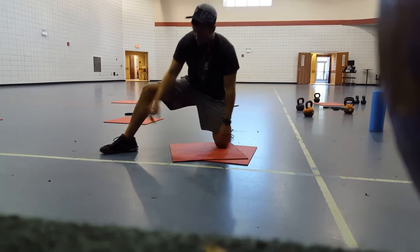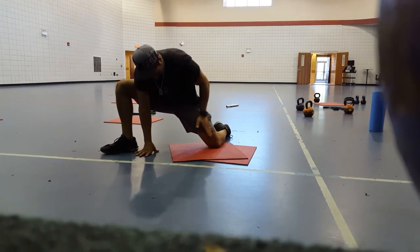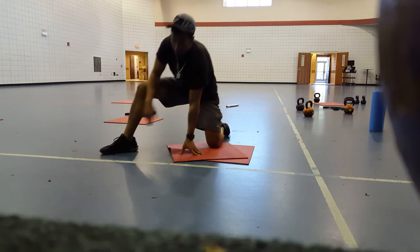This knee in, this toe is flared out, duck footed, leaning to the side. And the goal is to get more lateral with this leg right here, and again, to get the knee out over the toe on this foot.